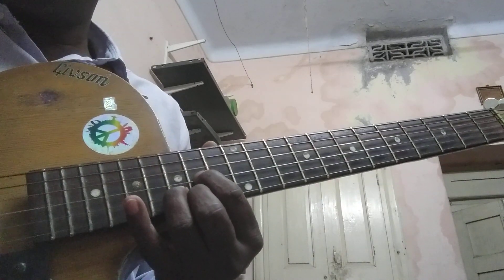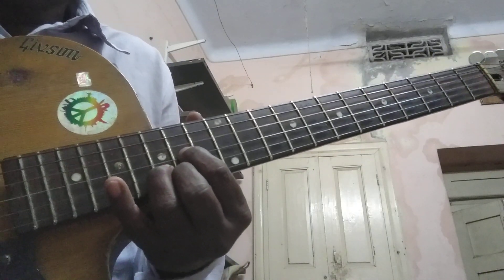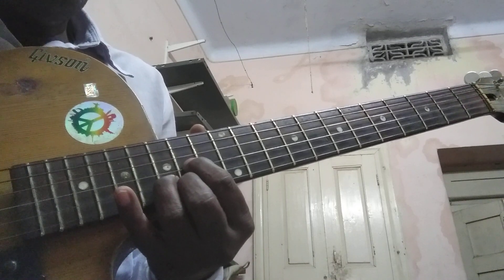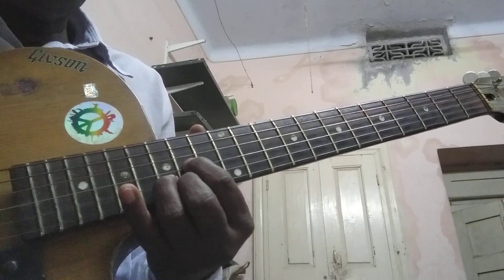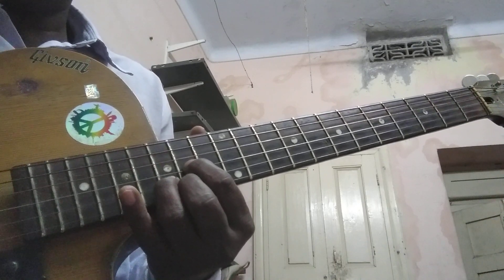Here in this position, hold string no.1 with the middle finger on fret no.14. Hold string no.3 with the index finger on fret no.14. Hold string no.2 with the ring finger on fret no.15.